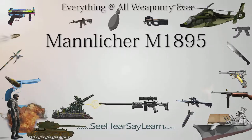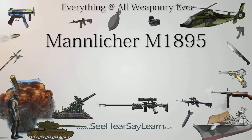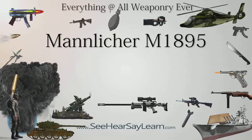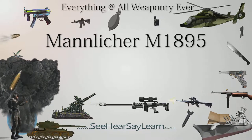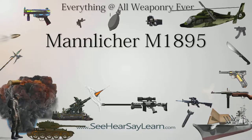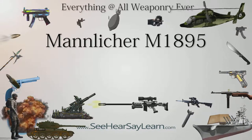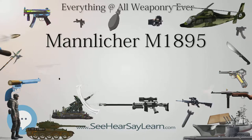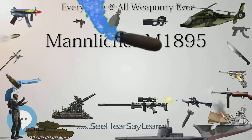The Mannlicher M1895 is a bolt-action rifle designed by Ferdinand Ritter von Mannlicher that used a refined version of his revolutionary straight-pull-action bolt, much like the Mannlicher M1890 carbine.